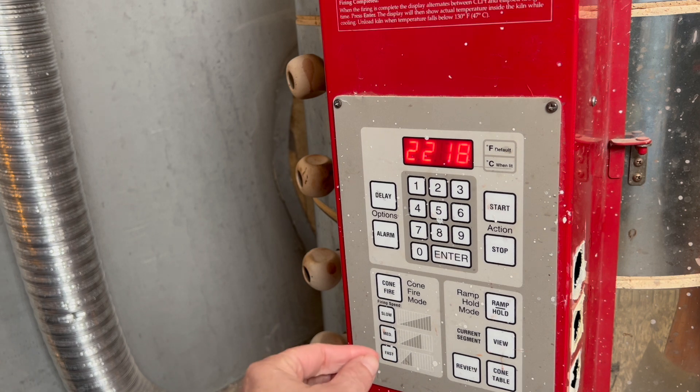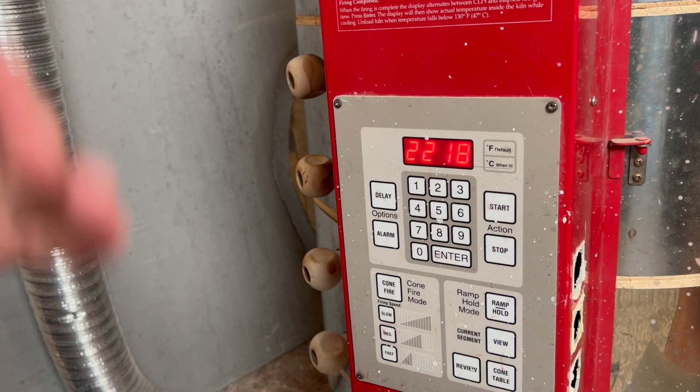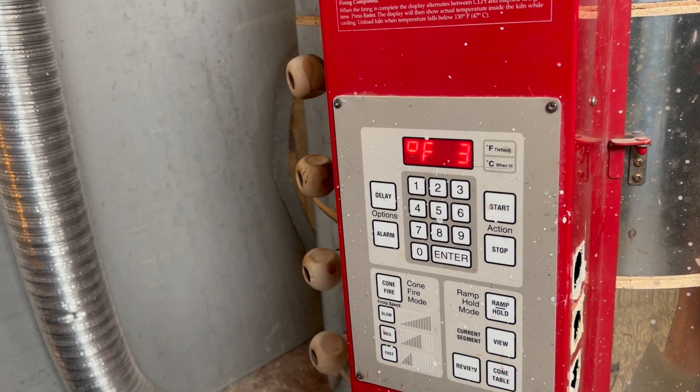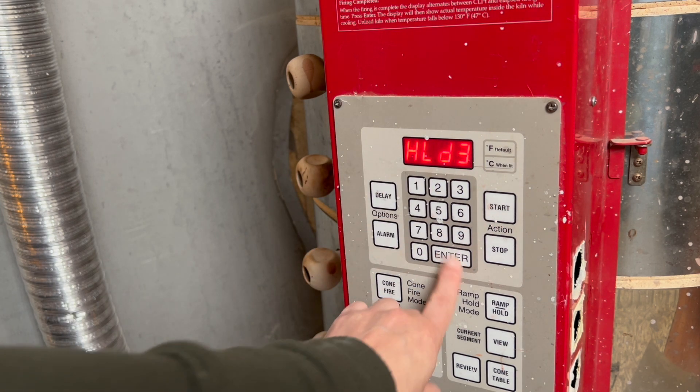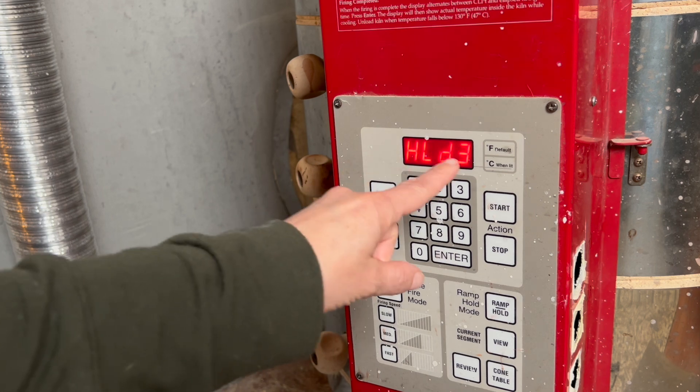Before I changed my elements, this top temperature was a lot lower because my kiln was really struggling to make it there, and a lot more heat work was happening because of that struggle. At that point, when the elements were getting worn, this particular program would take up to 10 or 11 hours to complete. Right now, with the kiln elements in good shape, it's taking about eight hours to complete.